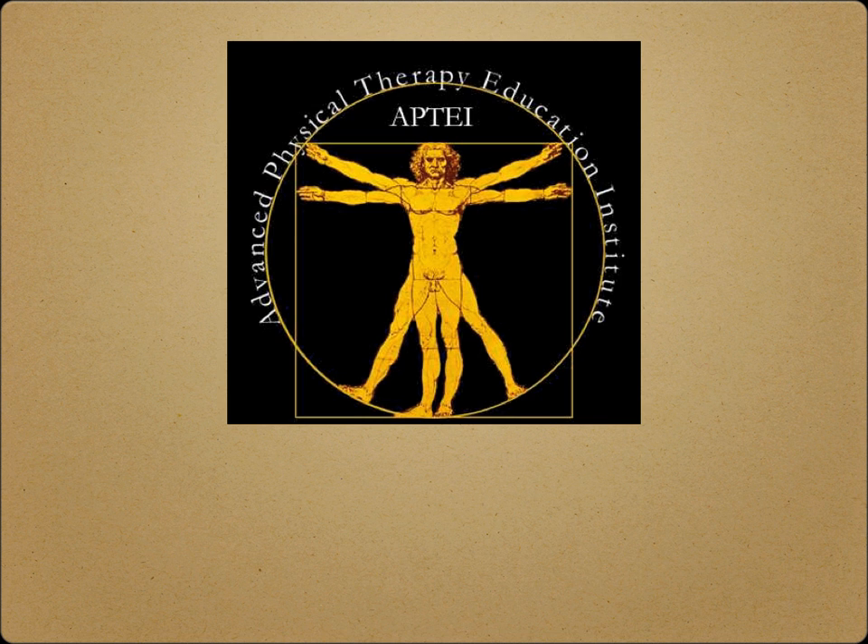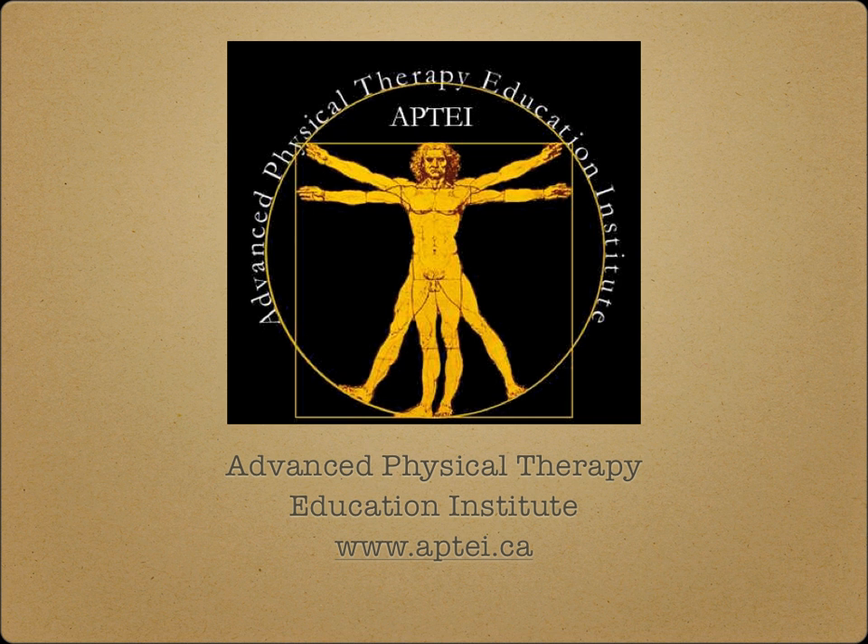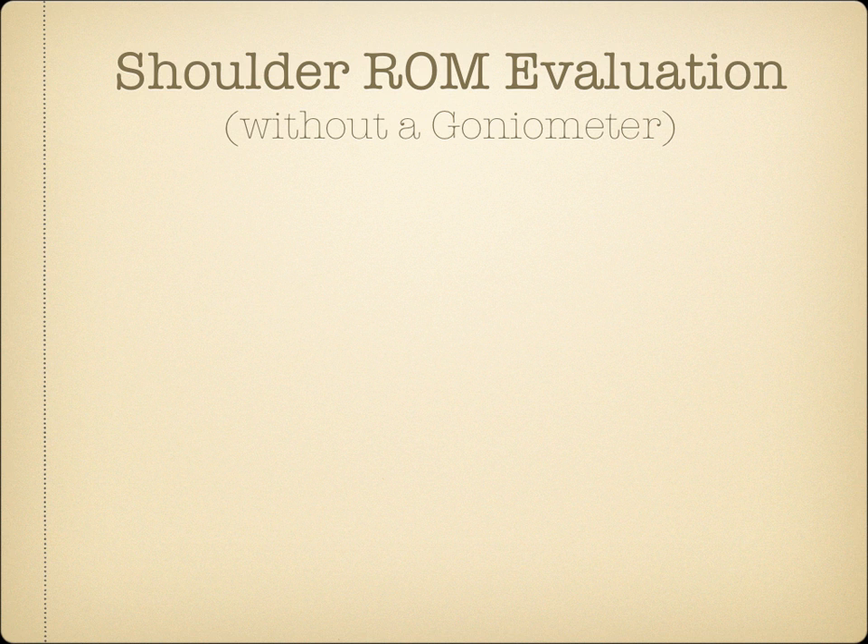Advanced Physical Therapy Education Institute. Thank you for joining me for this short video on shoulder range of motion evaluation without a goniometer.